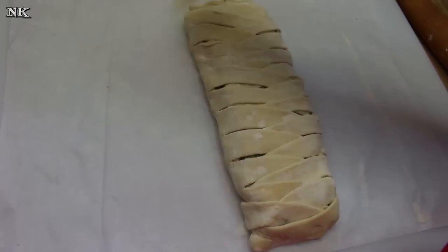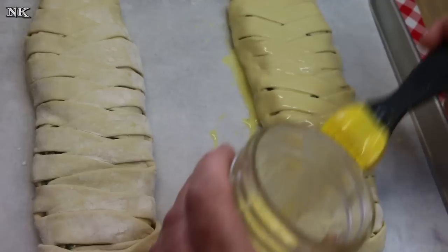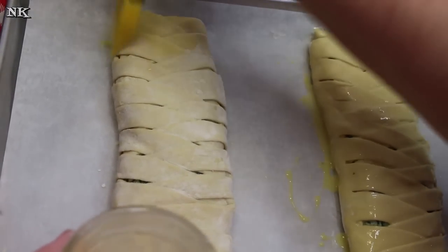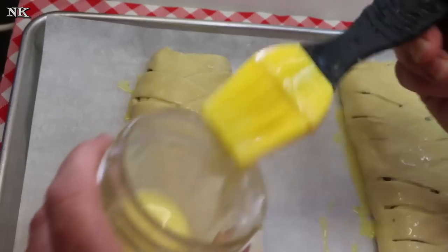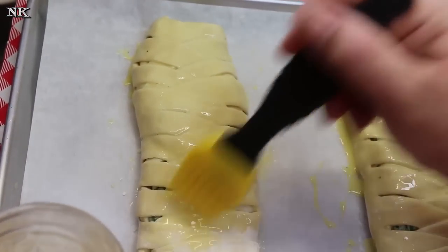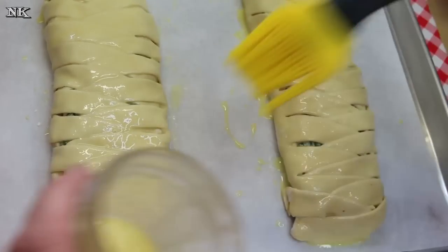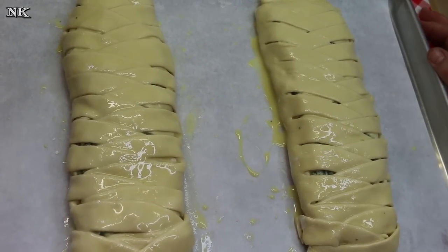I've completed both braids. One of the reasons I like to keep the pastry on the parchment when rolling is so I can easily slide it onto my baking sheet. I'm glazing with an egg wash — just one whole egg beaten together with a tablespoon of water. Take your pastry brush and cover the entire top of the puff pastry braid. Preheat your oven to 400 degrees and pop these in for about 20 to 25 minutes.